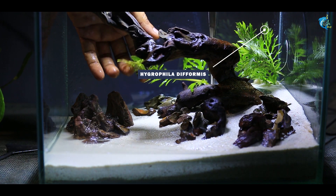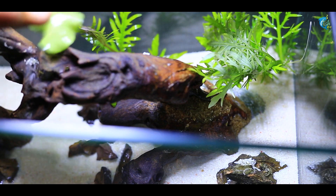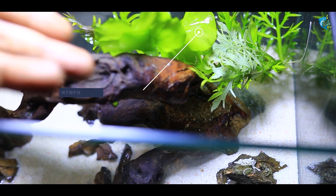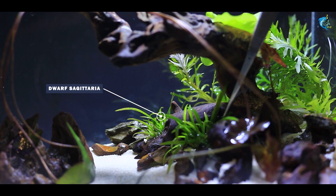In this low-tech tank, we are using low-tech plants — those that can survive and grow well in low-light conditions throughout the tank.